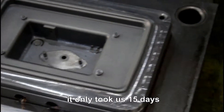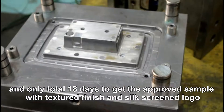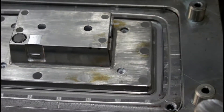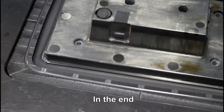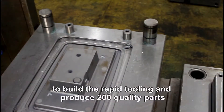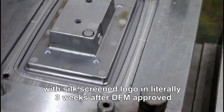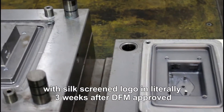It only took us 15 days, and only a total of 18 days to get the approved sample with the texture finish and the CX screener logo. In the end, we successfully met the customer's tight schedule to build the right tooling and produce 200 quality parts with the CX screener logo in only 3 weeks after DFM approval.